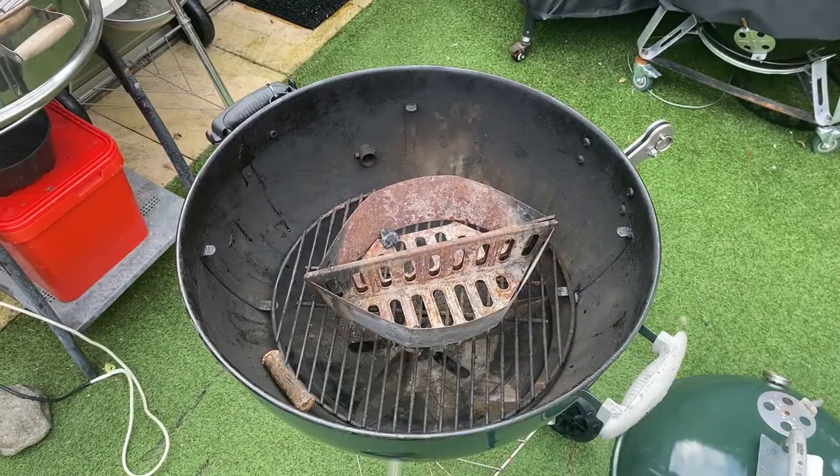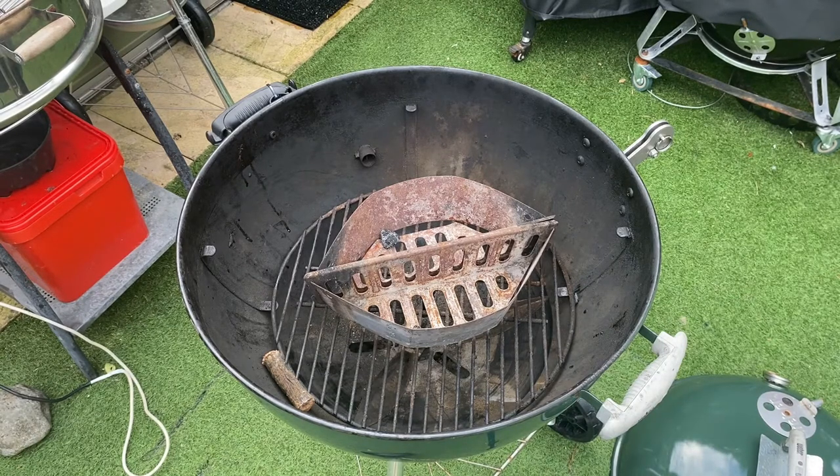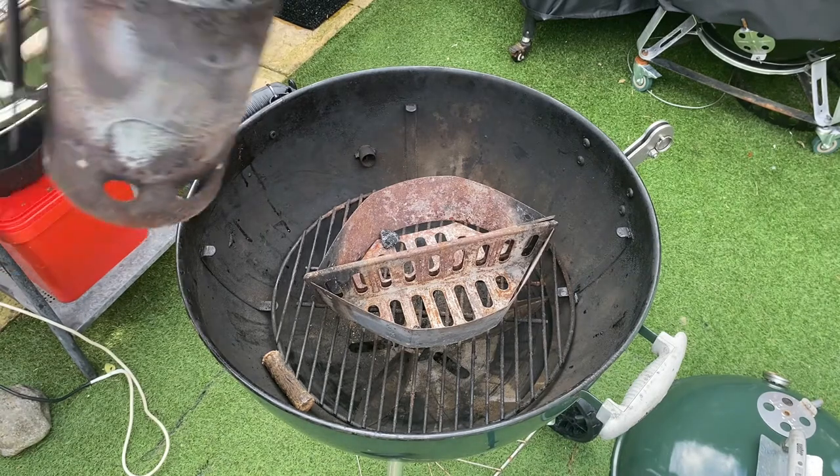We're about to get the charcoal on. In the meantime, please excuse the noise of the fans running in the background — there are quite a few extractor fans running from my biltong shed because I've got a full consignment of biltong in there. Right, let's get the charcoal on.